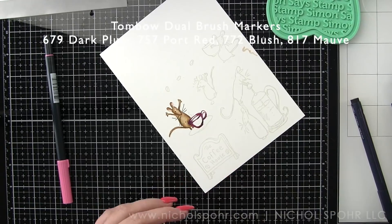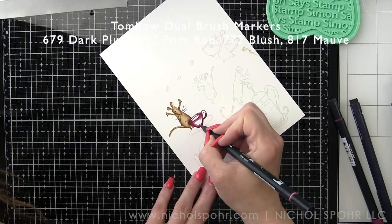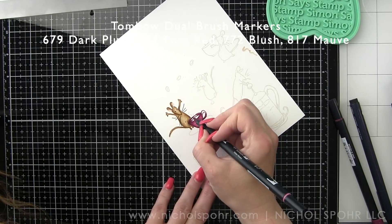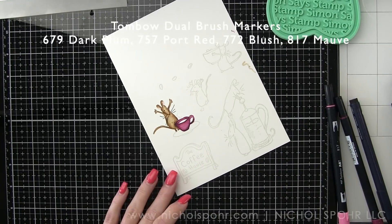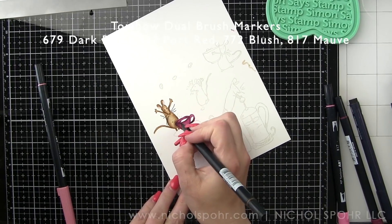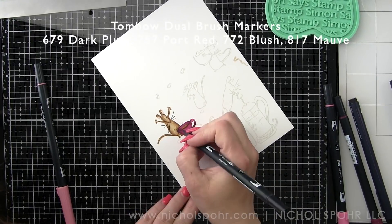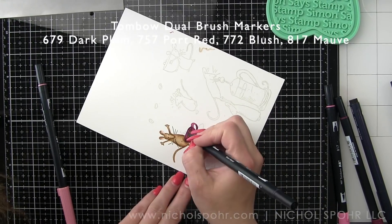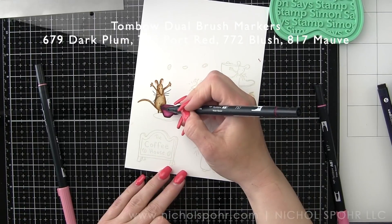I decided to do no-line coloring again because you guys know I love it. We are going to use the Tombow Dual Brush Markers on Bristol Smooth Cardstock. The no-line coloring ink is Jellyfish Lawn Fawn no-line coloring ink — it is my favorite ink for no-line coloring — and we're just going to color all of these images in.